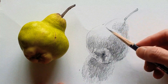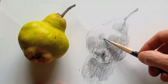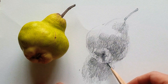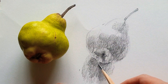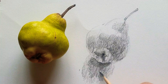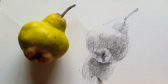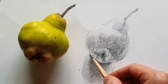Sometimes when I feel the bright side, I don't leave it completely empty — I rather just use a quite light tone. This is what I'm doing now: gradually spread out the light tone of the shadow.